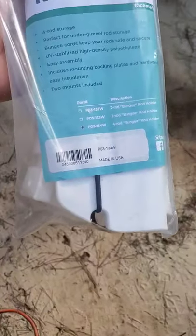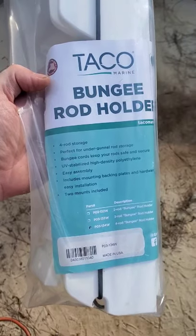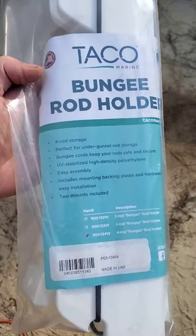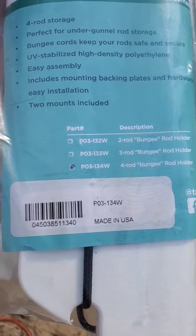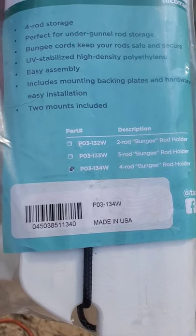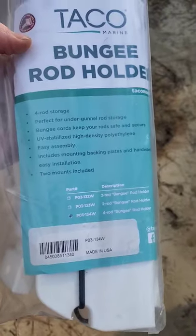Stand by and I'll show you how I attach the rod holder to the starboard slash cutting board. This is the rod holder I got — it's a TACO bungee rod holder, the four-rod storage holder, part number PO-313-4W.